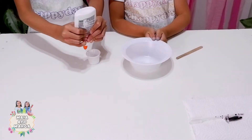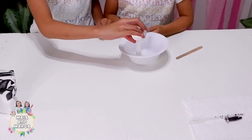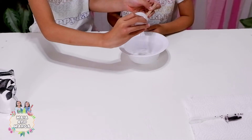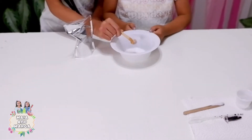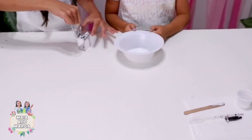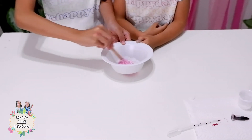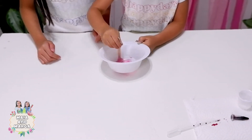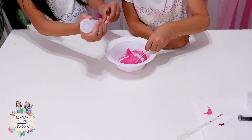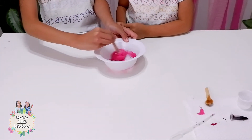Now let's make a bouncy slime! Measure one small cup of glue and pour it into the bowl. Use the craft stick to help remove the glue from the cup. Add 4 scoops of baking soda into the bowl. Use the pipette to add a few drops of food coloring to the bowl. Use the craft stick to mix everything. Add 5 scoops of buffered saline solution.